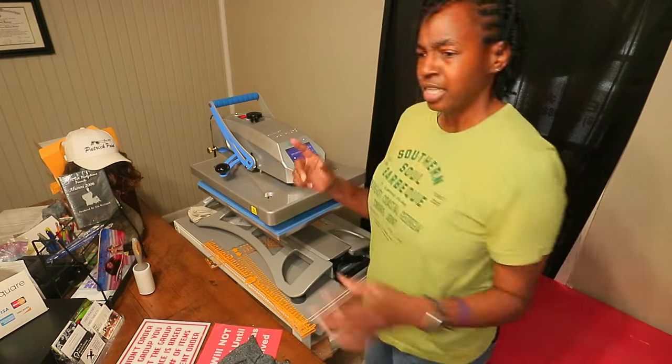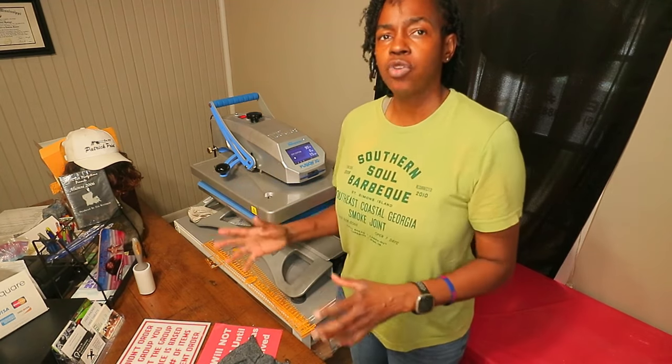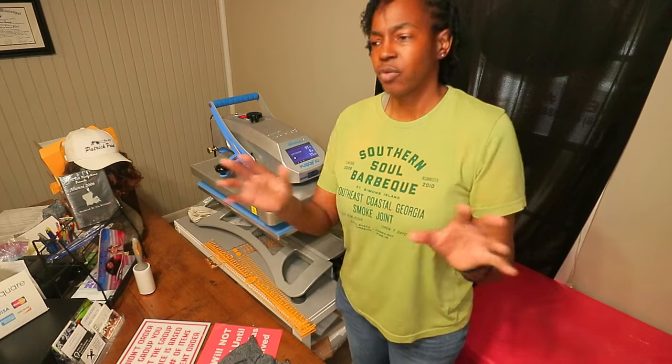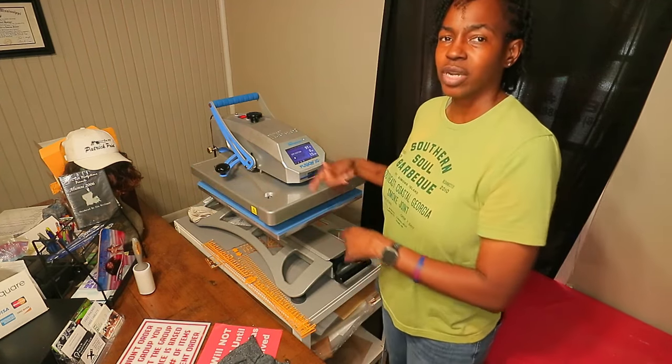In the videos I did before, I have a couple of videos on how, if you don't have a pressure gauge on your heat press, how do you figure out the pressure. I have videos on that so we're not going to go over that. I'm just going to talk about this heat press because this was what the question was about.